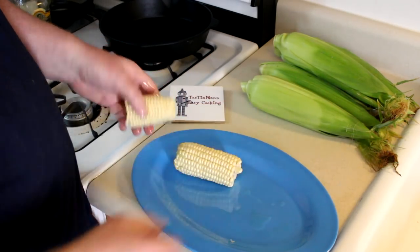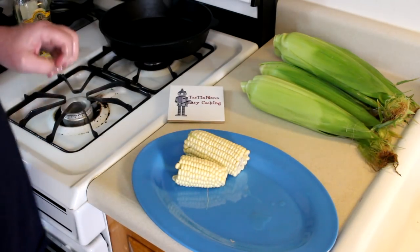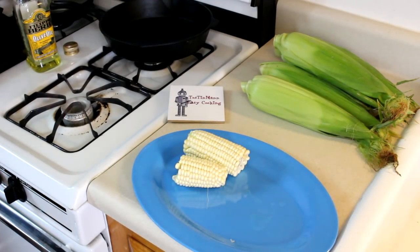If you don't have olive oil, I guess you could use any type of cooking oil — it's just to keep the corn moist. Let me do the rest of these and I'll meet you guys outside at the grill.